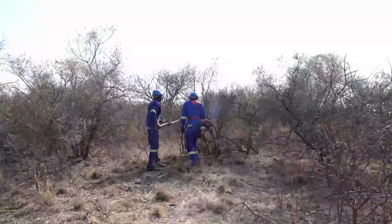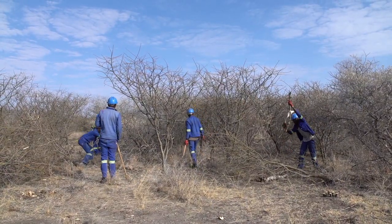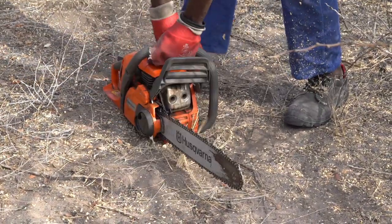A pilot study shows that a team can thin up to 1.5 hectares per day using axe and panga, and up to 4 hectares a day using power tools.